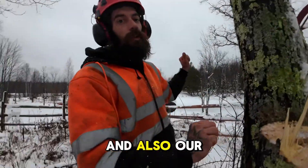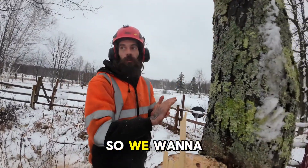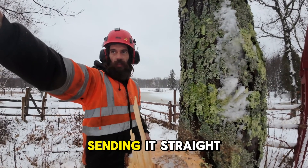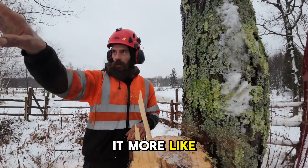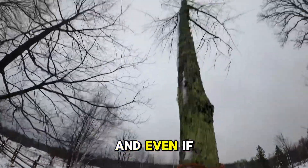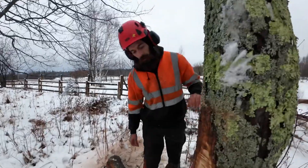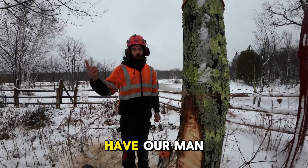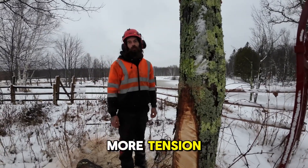Our back way is definitely still this way, and the tree kind of leans that way as well, so we want to overcompensate just a little bit. Instead of sending it straight to this birdhouse up here, we're gonna send it more like this post. Even if it follows exactly towards the post, it's still a clear landing area. We'll set our notch and then have our mainline up there to give a little more tension — we'll see what it looks like.